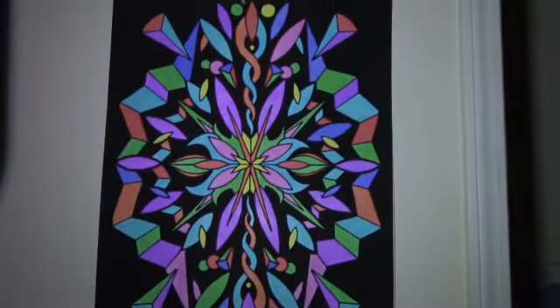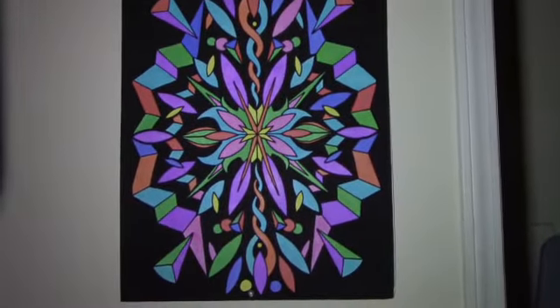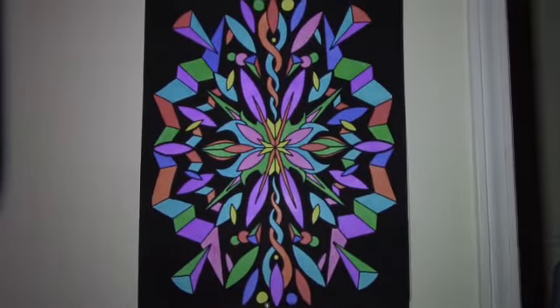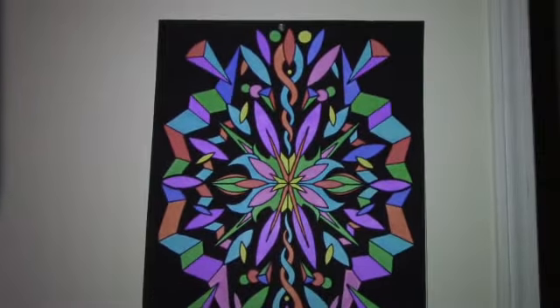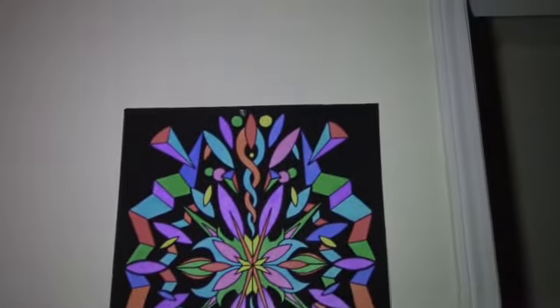Here the picture is finished. How long do you think it took me to color it? It took me a while.